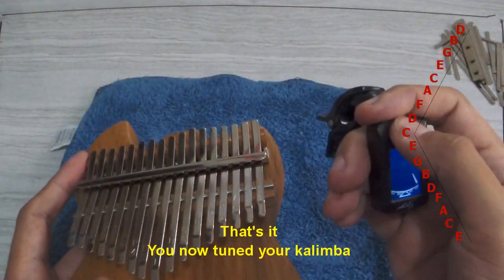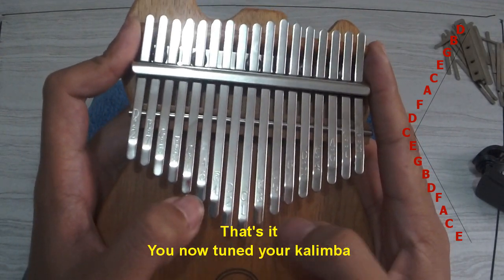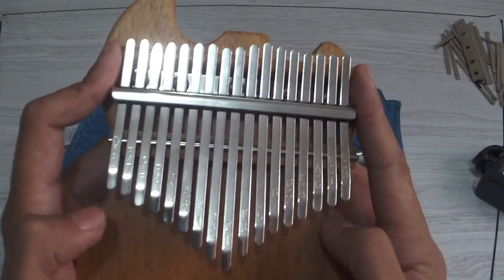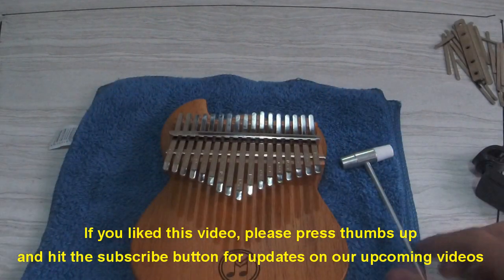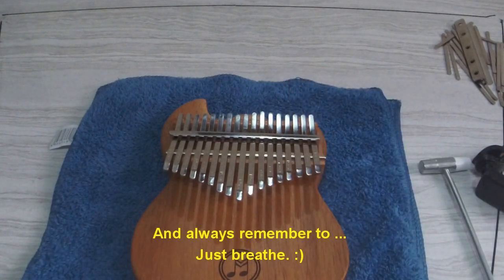That's it — you have now tuned your kalimba. If you like this video, please press thumbs up and hit the subscribe button for updates on our upcoming videos. Thank you for watching, and always remember to just breathe.